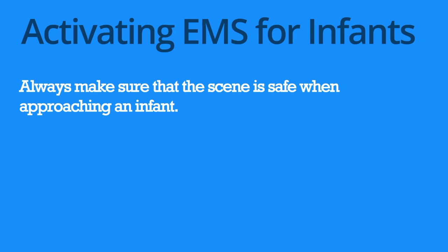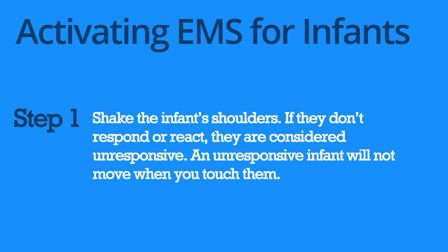Always make sure that the scene is safe when approaching an infant. Shake the infant's shoulders and if they don't respond or react, they are considered unresponsive.